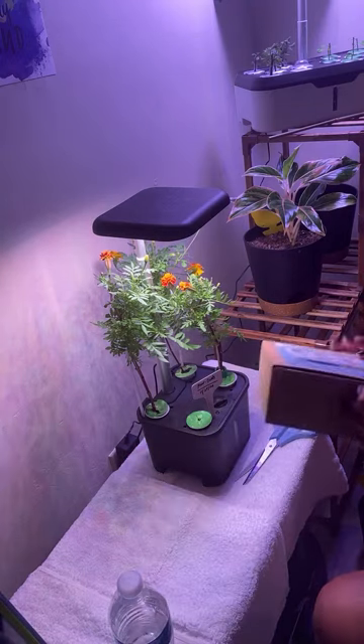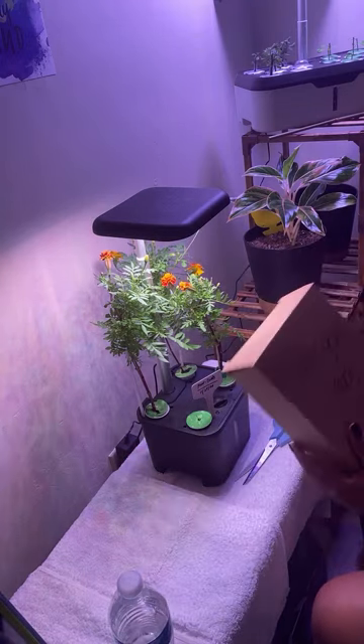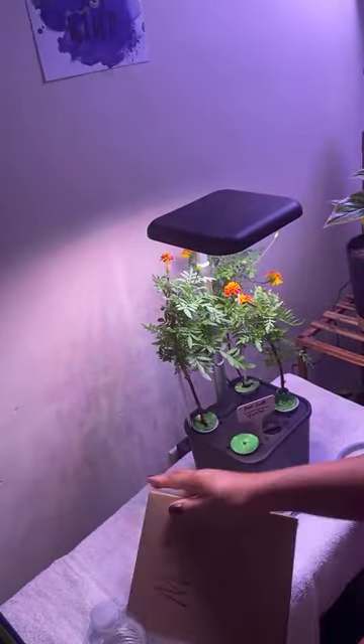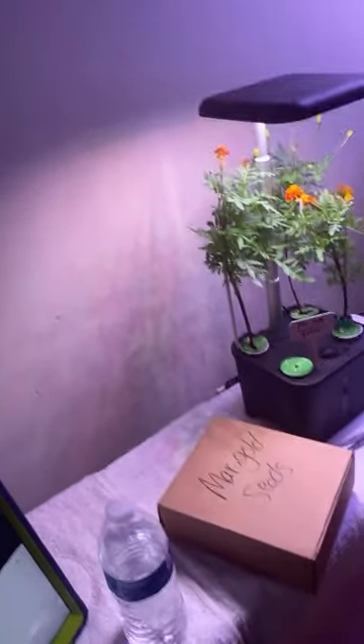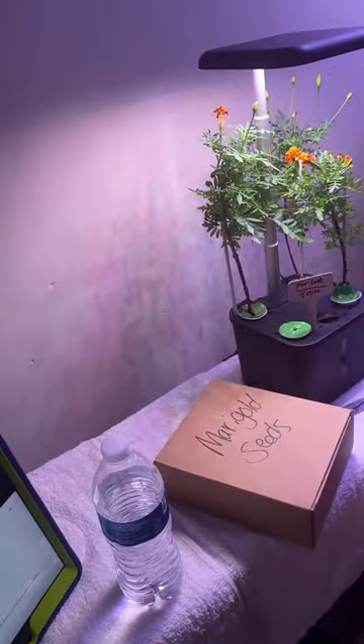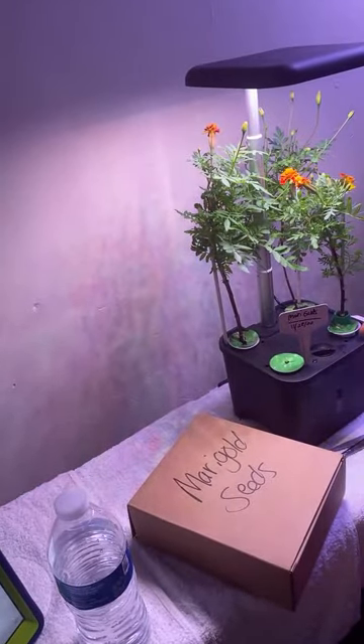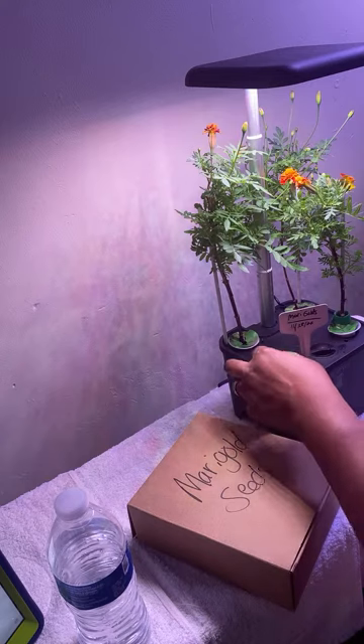What I have in here is all my marigold seedlings. These are my marigolds — I grew these from seed. These are not store-bought flowers. They were growing outside throughout the summer, through the fall, and they were still growing through the winter. However, it was getting cold, so I brought them in, cut them down, and put them in my hydroponic.